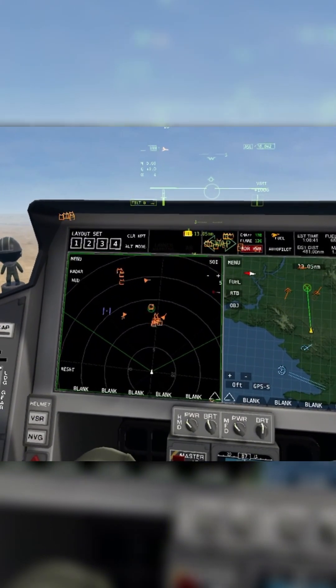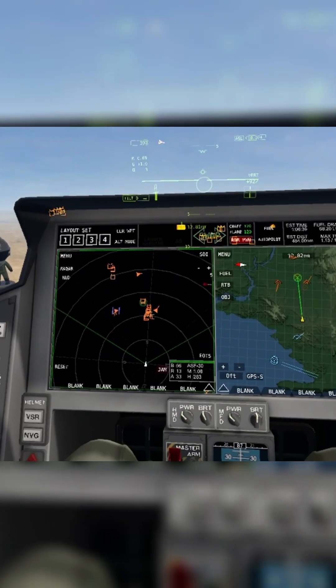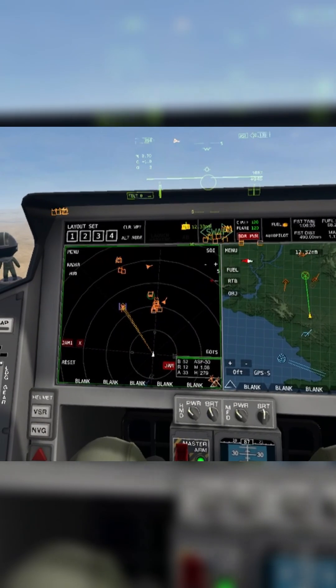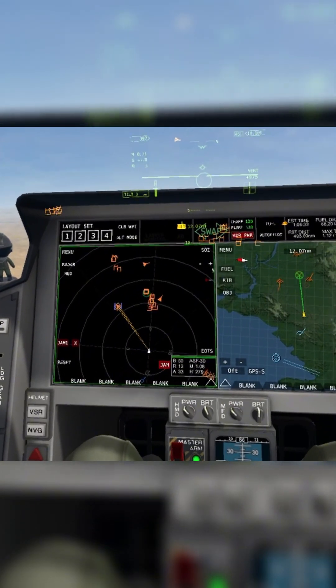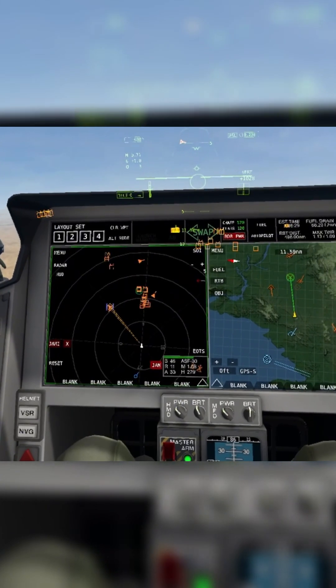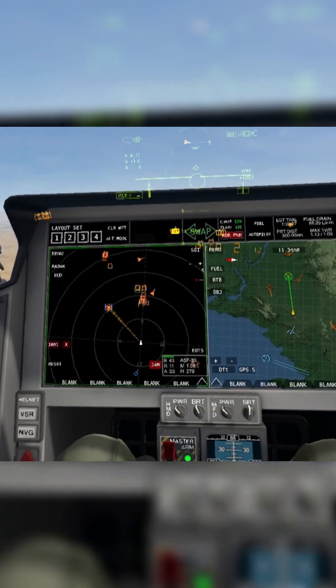All you do is slew over to a target. You don't even have to click on it, just slew to it. This is an ASF-30. Click jam. That's it. Now I'm jamming that ASF-30 with noise on the medium band. It only uses noise, but it will automatically choose medium or high band depending on your target.